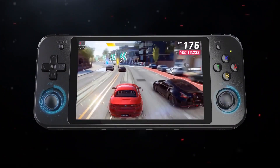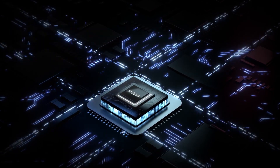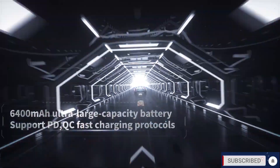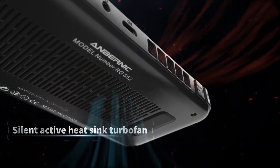This device has dual analog sticks with 360-degree motion, a nice big d-pad, A B X Y face buttons, start and select on the front, and two bumper buttons — L1, L2, R1, and R2.